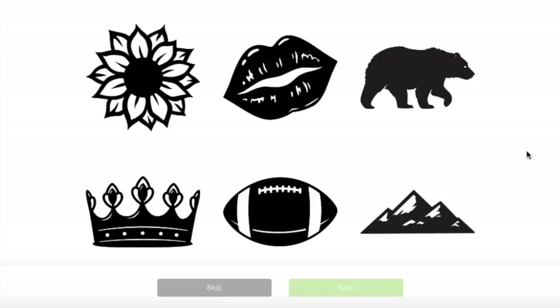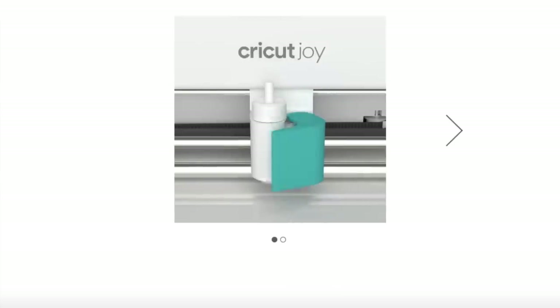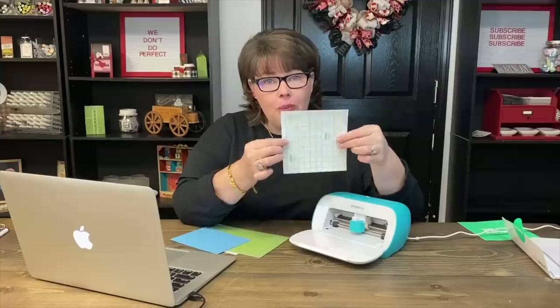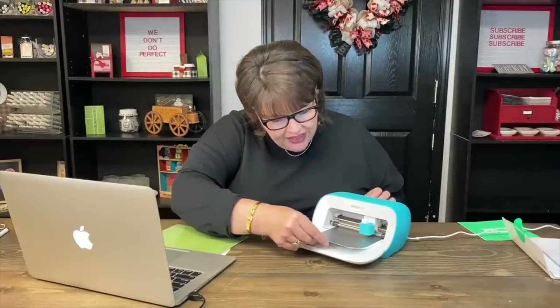I'm going to pick a flower design because it's more intricate and I want to see how the Joy does. I click next, then it says prepare for the cut — confirm the blade is set in place with the clamp closed, and it is. Now it says to insert the smart vinyl under the guides and up against the rollers to auto feed. The smart vinyl is 'smart' because it's already mounted to its own mat — you don't have to mount it to a separate mat. For the smart vinyl, the white edges are the built-in mat. I put it in under the little feeders and it does its own thing.